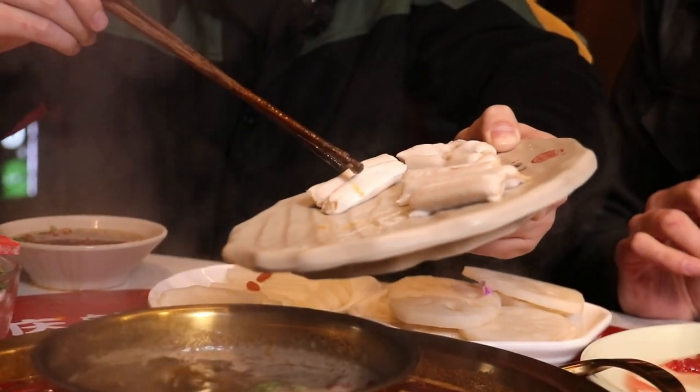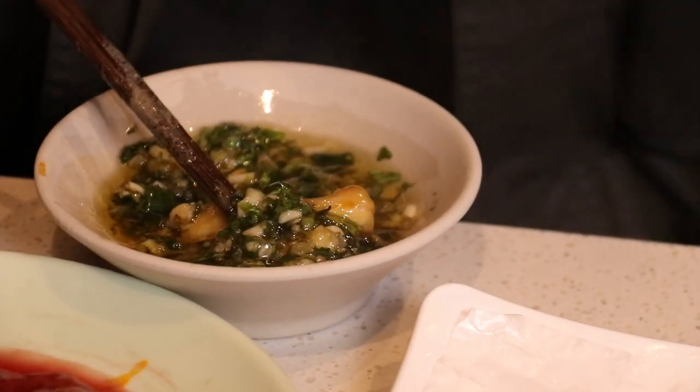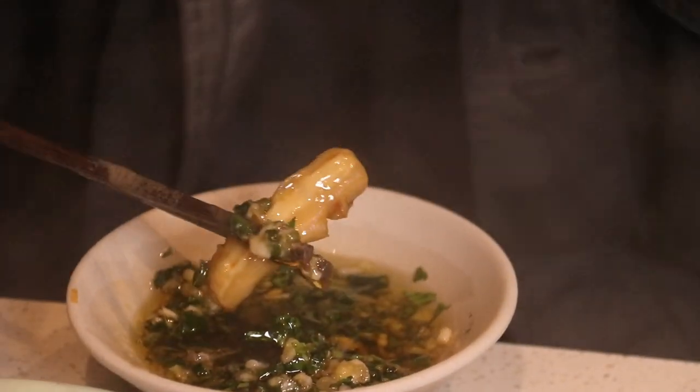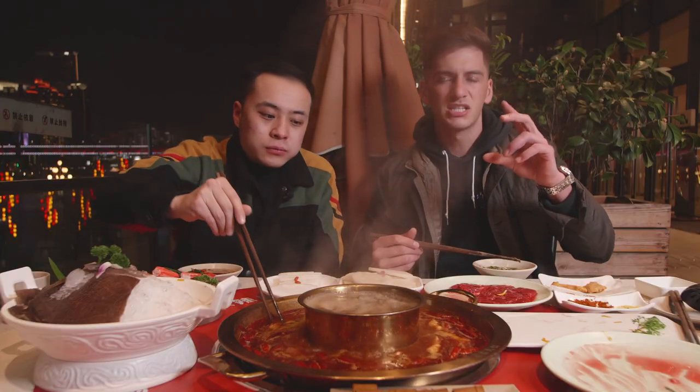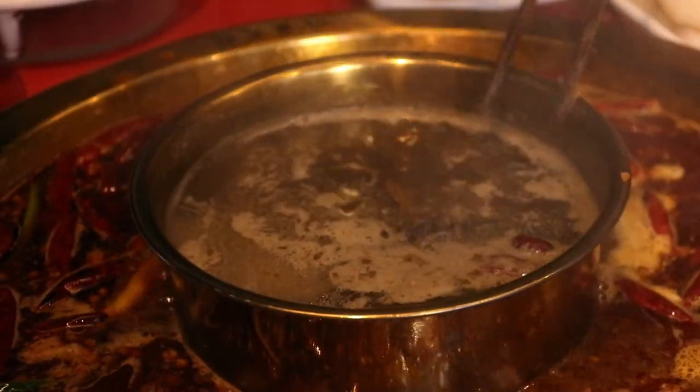Now we're adding some stuff into the non-spicy part. Here we have the shrimp dumplings. You dip them in the sauce — it's not exactly crunchy but there's a squishy texture when you bite into it; it doesn't just melt in your mouth. And lastly we're going to add some of the shrimp balls in too.